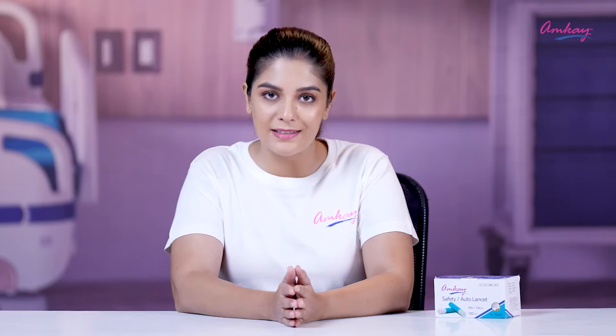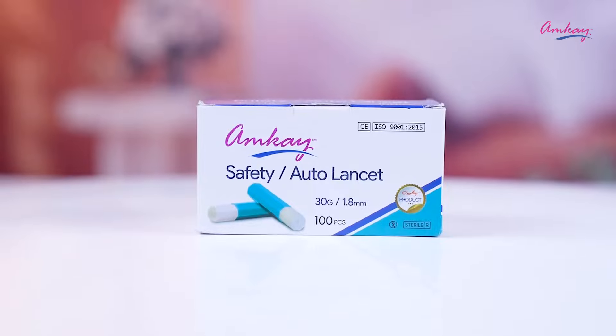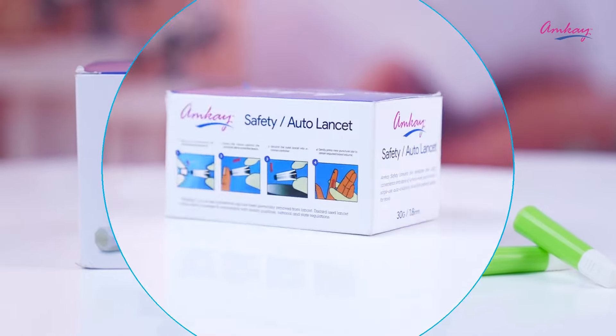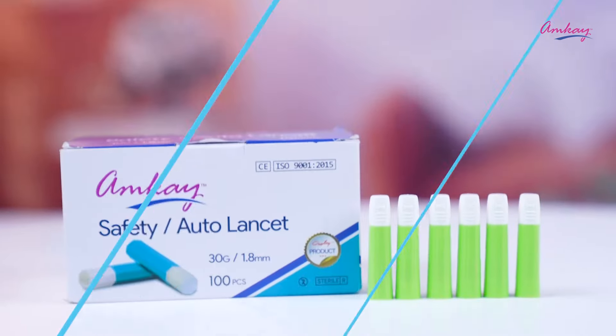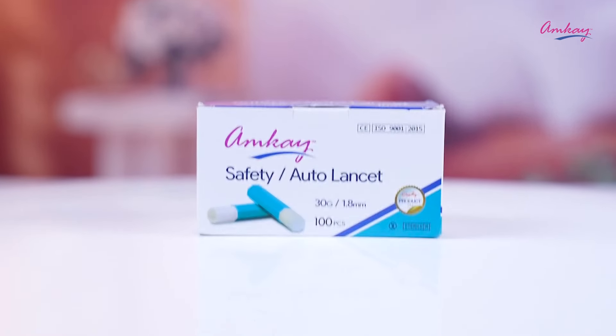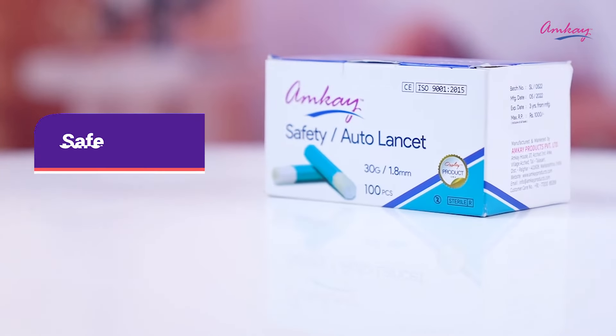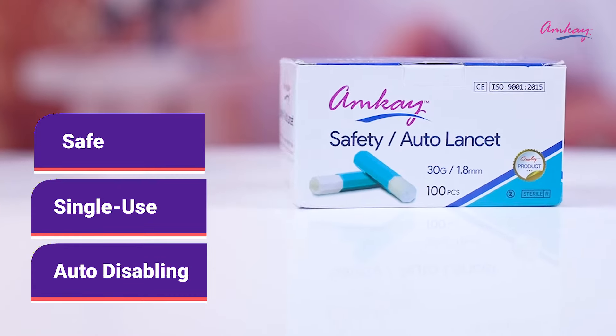Some people need to get their blood samples tested regularly, and lancets are one of the key devices to collect blood samples. AMKIB brings you an auto lancet that is used effectively to collect blood samples for testing. These lancets are made with best quality, with a sleek ergonomic design. Each lancet is safe, single use, and auto disabling.